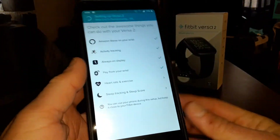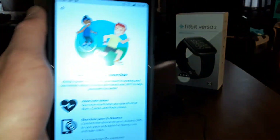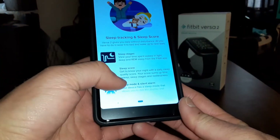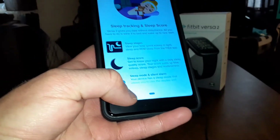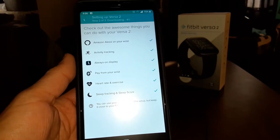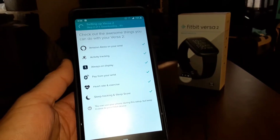You've got heart rate and exercise tracking — great if you're big on fitness. You've also got your sleep score and sleep stages — it basically tracks your sleep. It's going to take some time to finish downloading, so stand by.